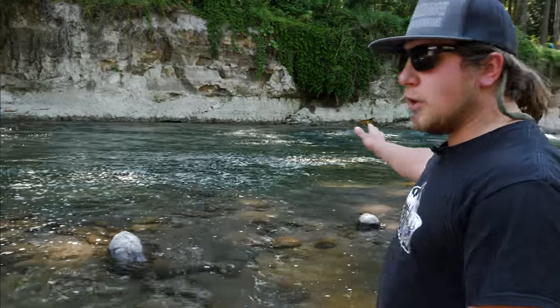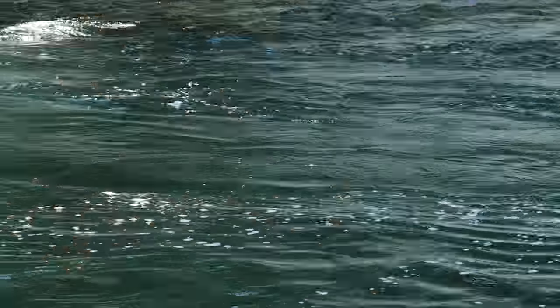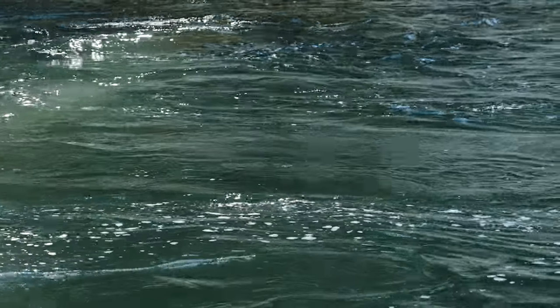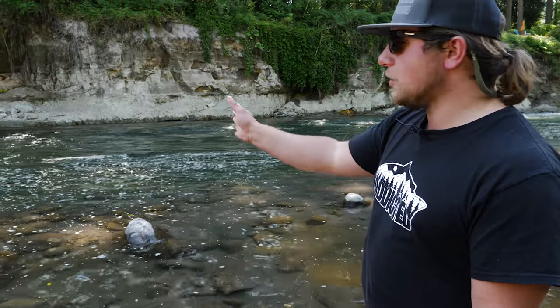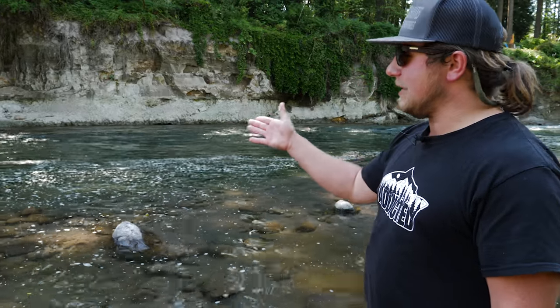Look out here — we're right below a big rapid. The water comes down and immediately breaks and dumps off into a big bucket. There's all this oxygen and all these bubbles coming out. The same thing is happening underwater: the fish are getting a lot of oxygen and cool water moving through their gills. So they're going to nose up, usually in the mornings after they've traveled all night, and sit in these deep dark pockets.